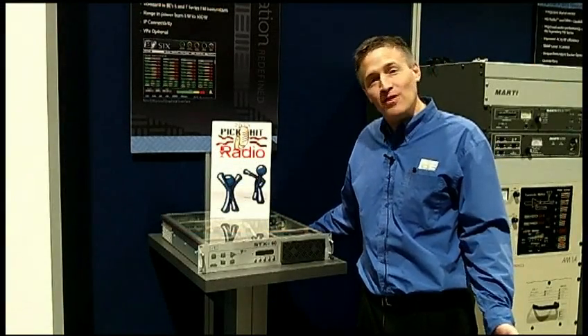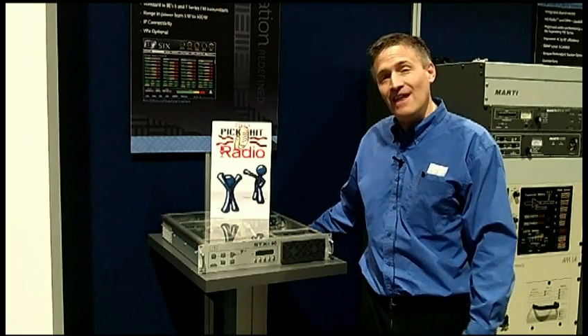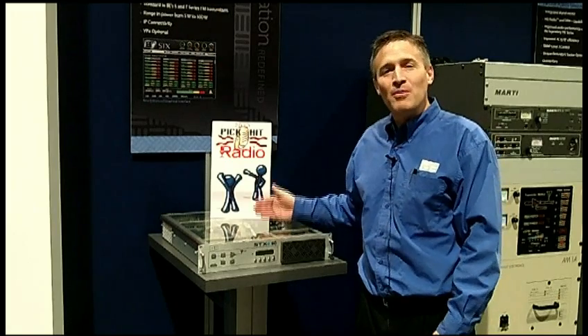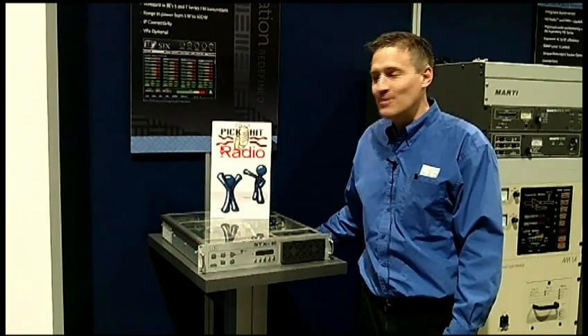We began in the 80s with the FX30, which became the FX50, and then we had the FX-I line, which was the top in the industry. The STX-E provides the same audio quality as that, but in a smaller package and a smaller price.